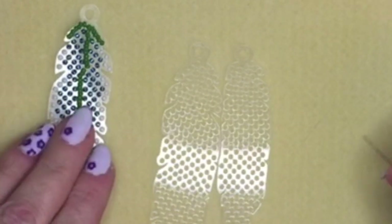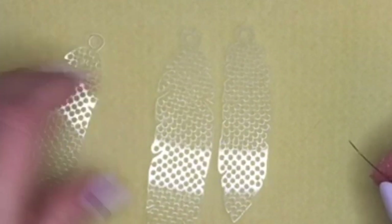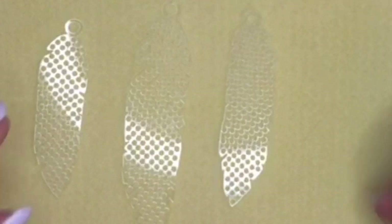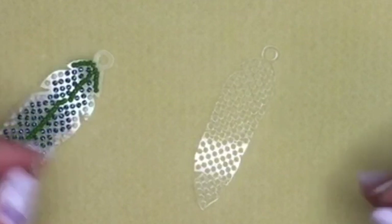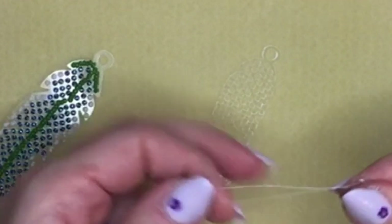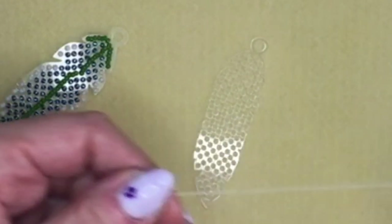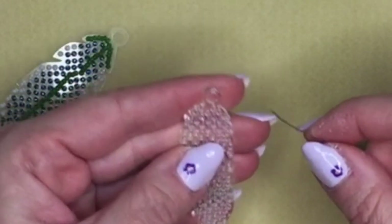Now we're going to get onto the beaded sections, starting with the feather sections. In your kit you'll have three different sizes of feathers — they don't really have a front and a back so either way is fine. Take the smallest one. You'll need about six feet of your fire line for one of the leaves; the larger one needs a bit more and the smallest a bit less, so six feet should be fine.